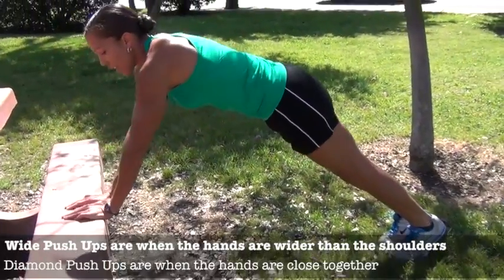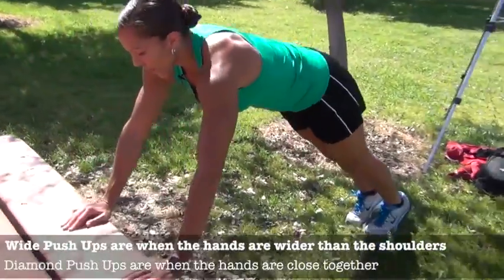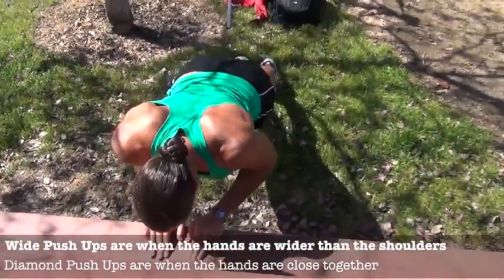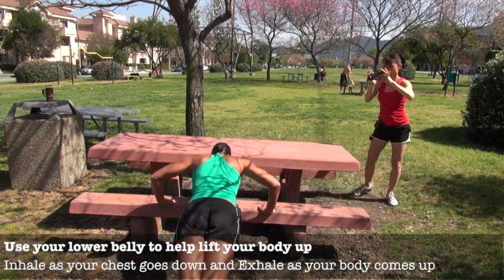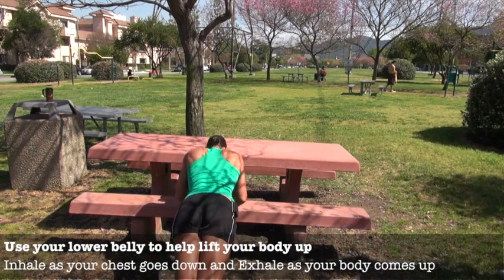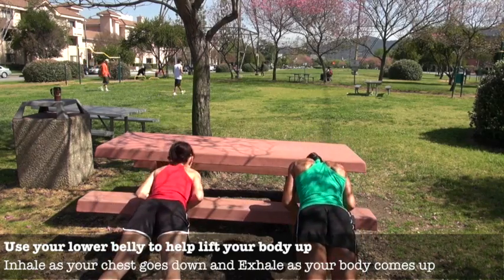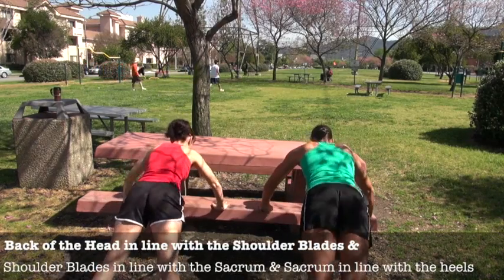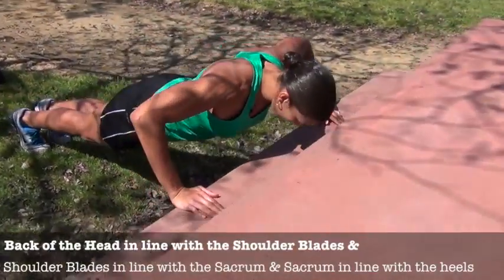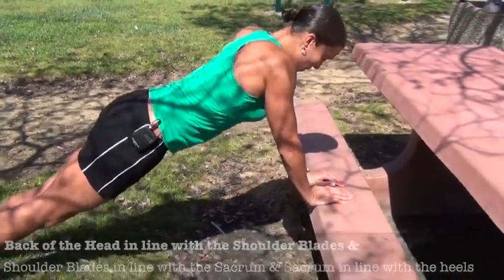Then you're going to bring your hands in for the diamond pushups, working those triceps. Back out, down, in, and down. Exhale as you come up. I'm going to take my legs wider because I don't have as much upper body strength. Taking the legs wider helps disperse the weight a little bit so I can support my core better.